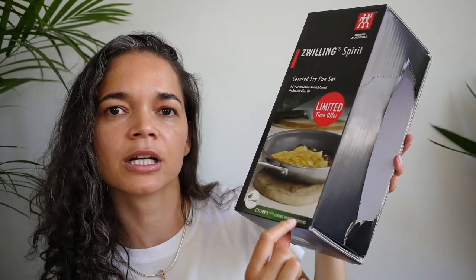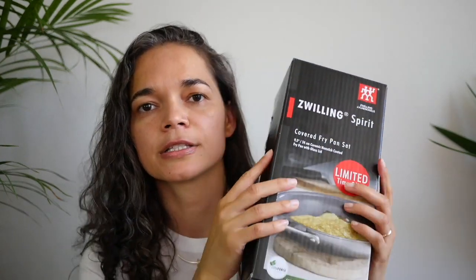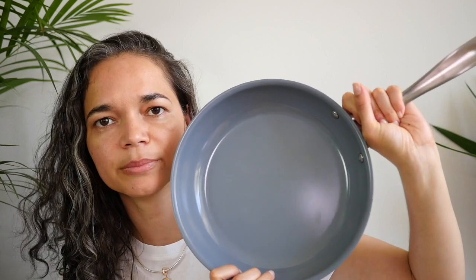We ordered this beautiful pan by the Whirley — I don't know how to pronounce it — and it's the ceramic nonstick coating. Those pans are awesome; I've had them before in the past and I still have them, so that's why I feel very comfortable and confident telling you about this pan. It came in this beautiful box.